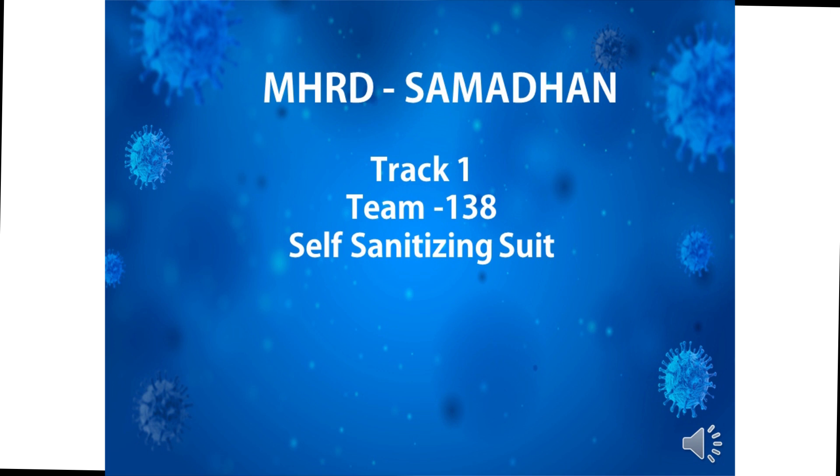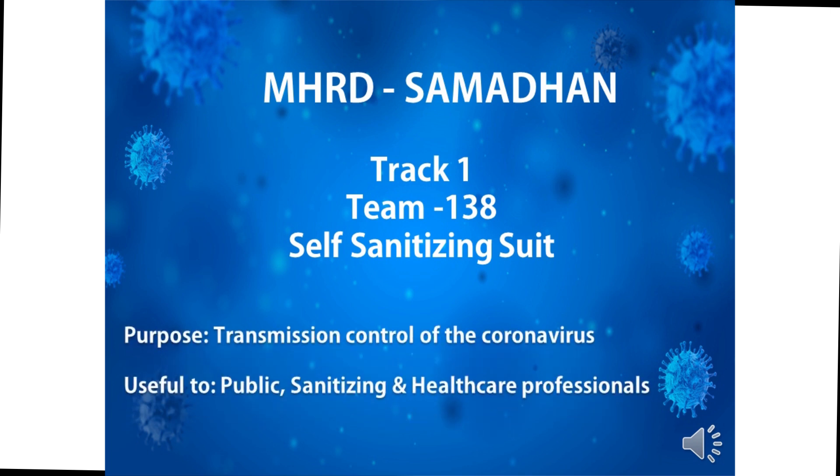Greetings to MRT Samadhan. I am Dr. Vishnapriya Padmanaman representing team 138 for our proposed design of a self-sanitizing suit. Assessing the criticality of the situation and the magnitude of the issue the country is subjected to face in stage 3 of COVID-19, we believe transmission control is the key. The purpose of this initiative is to effectively break the transmission chain of coronavirus.